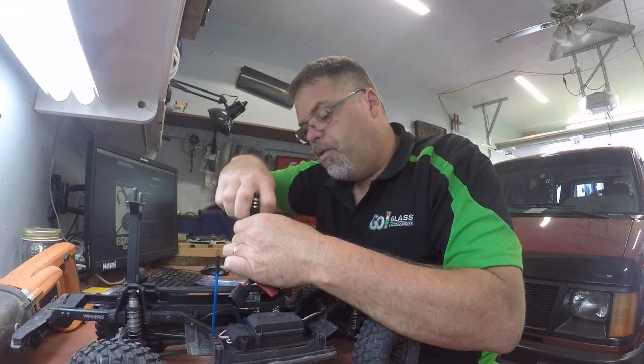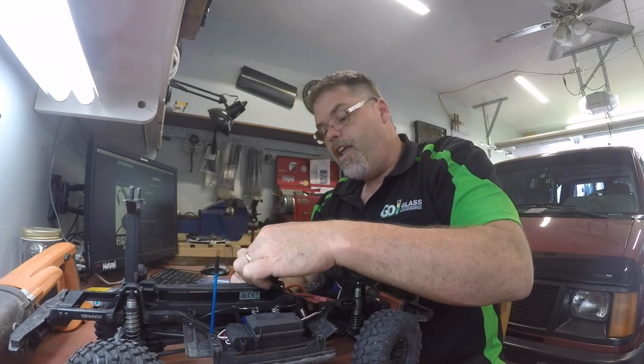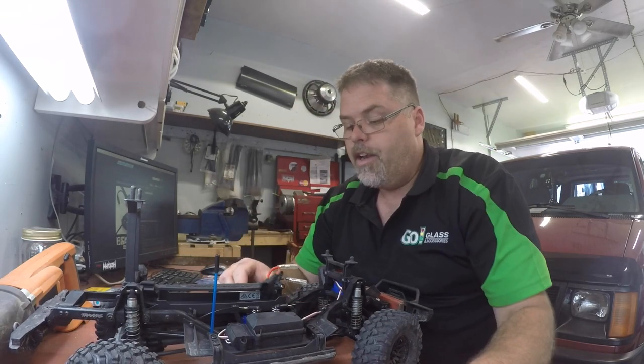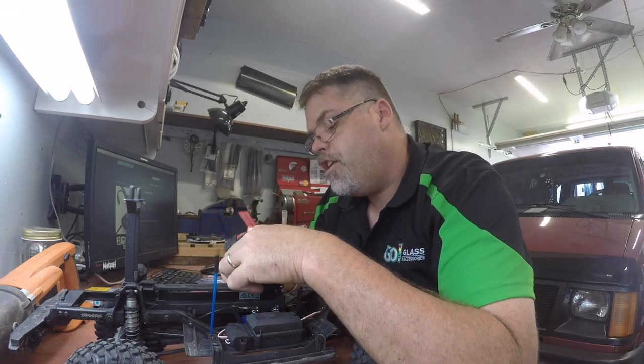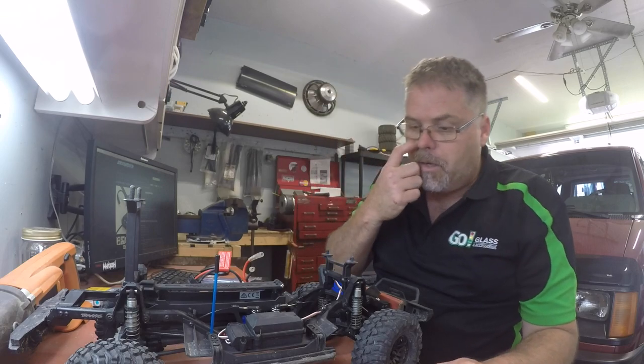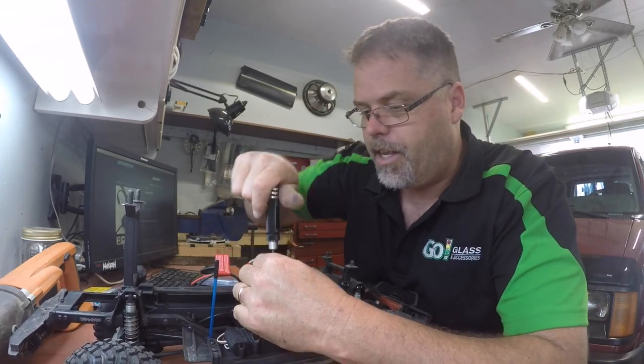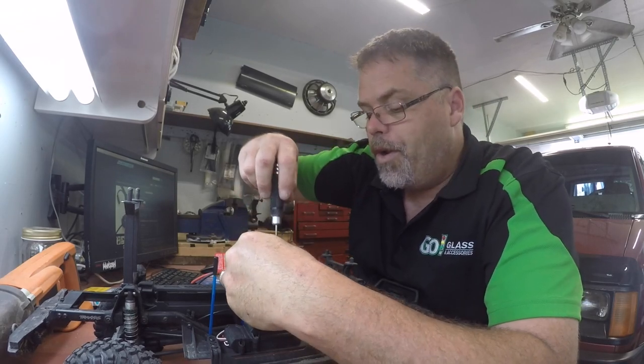I probably could have put this into the old Rossler, could have put this in the Rossler maybe, and could have ran some faster machines with her. But you don't have to dig down deep to get the cords out of the old box now. Just gotta take everything apart — gotta take the battery box off.